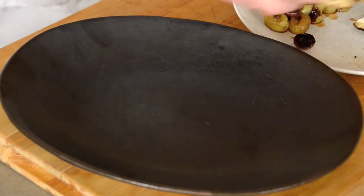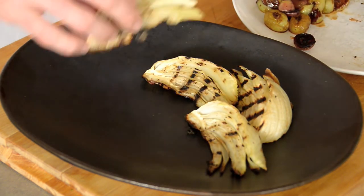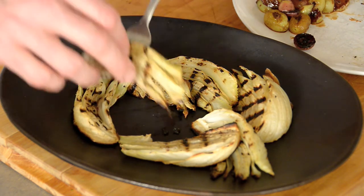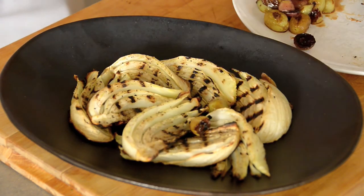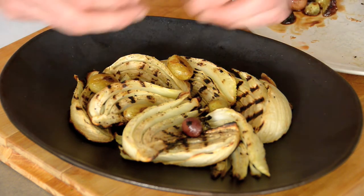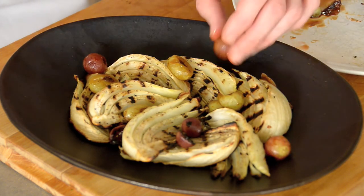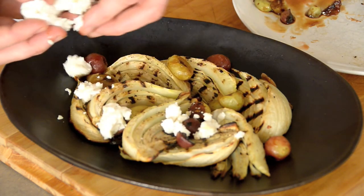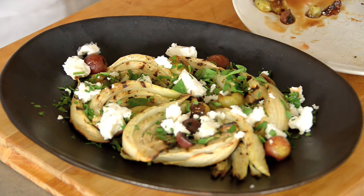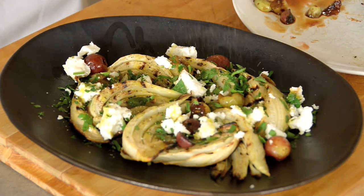I've let that fennel cool down a little bit. It's easy to work with, and I kind of prefer this salad warm or even cool versus piping hot — I think it actually has more flavor when it's not too hot out of the oven. Lay out our fennel like so. Sprinkle over some of those grapes that have reduced and sweetened up and caramelized. Crumble on some feta cheese. Good sprinkle of roughly chopped parsley. Generous splash of your favorite extra virgin olive oil. And a healthy sprinkle of fresh cracked pepper.